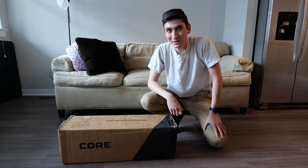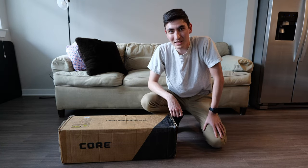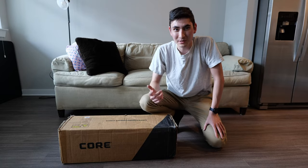All right, just got this 11-person dome tent from Core Equipment. We're going to unbox it, open it up, put it up, and see how it looks.